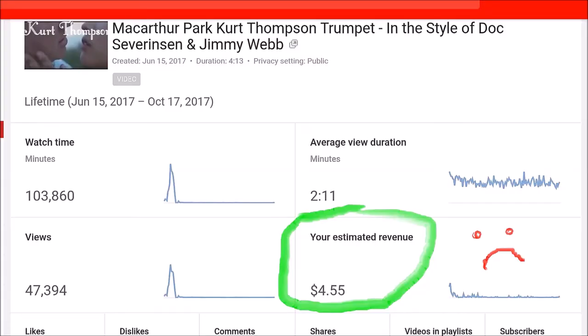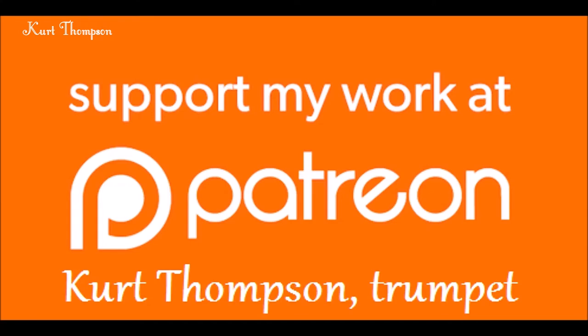Please go over to Patreon, become a supporter, support my channel and my work. I really need your help. Thank you so much. This is Kurt Thompson.